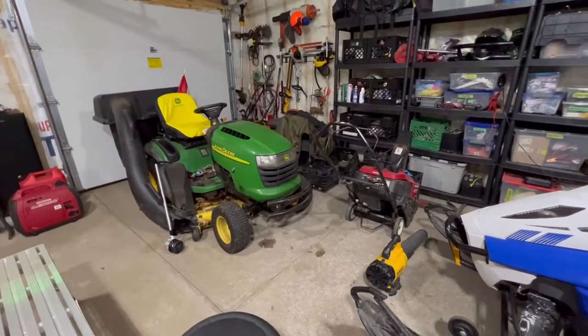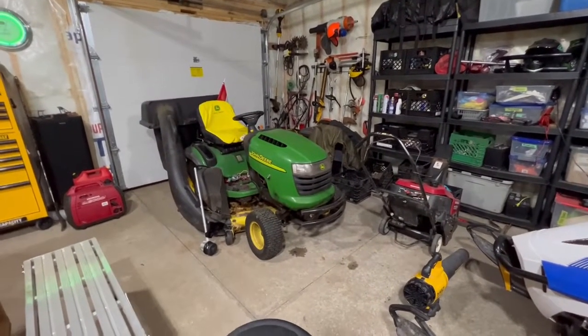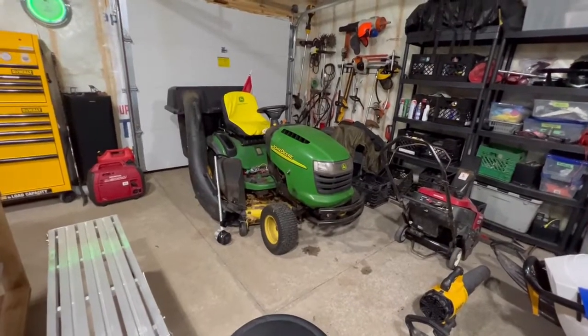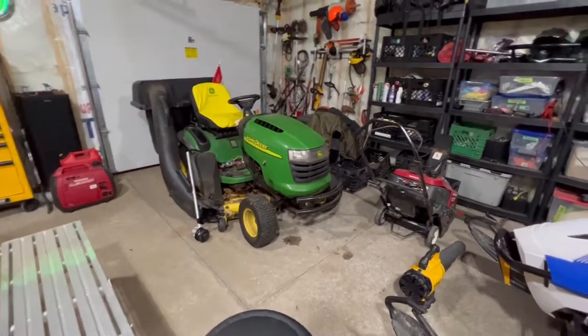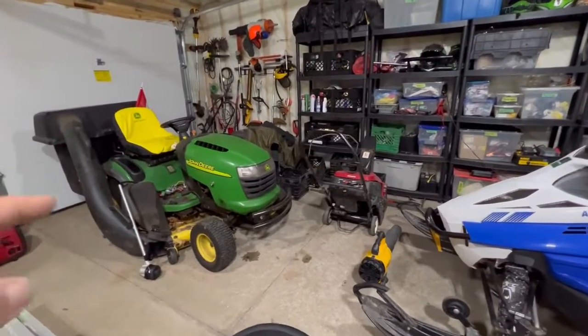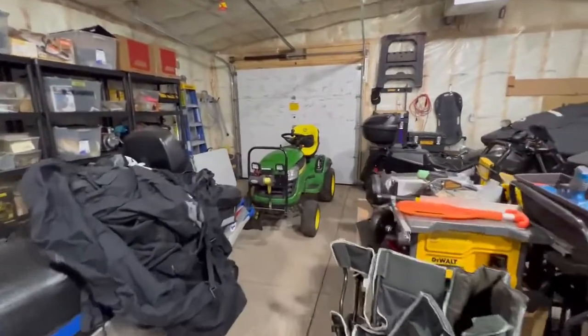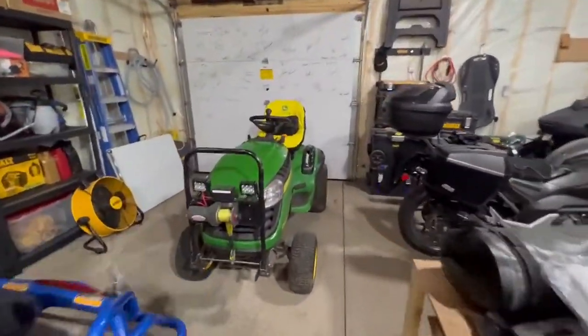Last year I added the winch for the snowblower so it was easier for her to lift that snowblower up and down. This year I've decided I'm going to take it off my L120 tractor from the cottage that I just brought home and drop it onto this D160 that we use at the house.